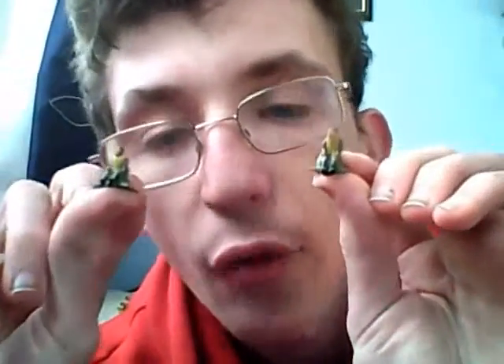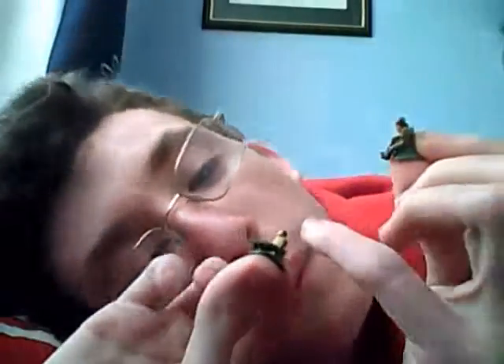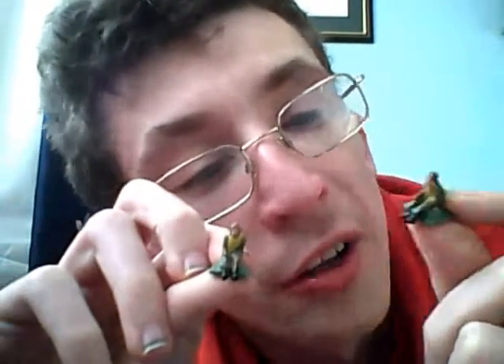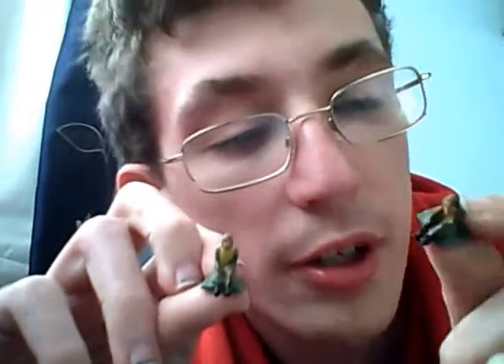Right, first update for you: I've now painted and assembled — when I can get them in focus — the pilot and rear gunner figures on their seats. This one's going to be the pilot, that one's going to be the rear gunner.